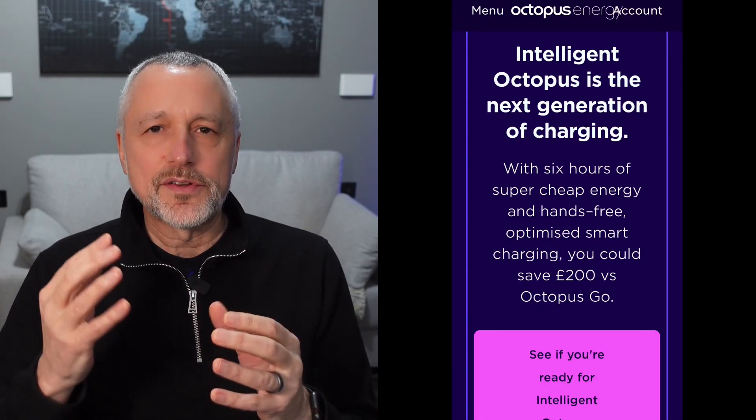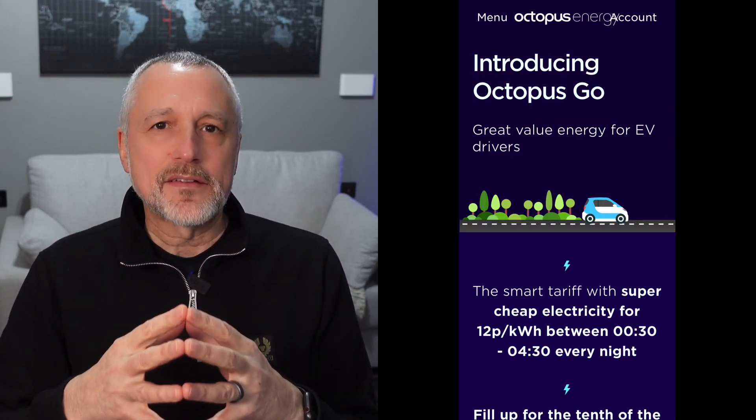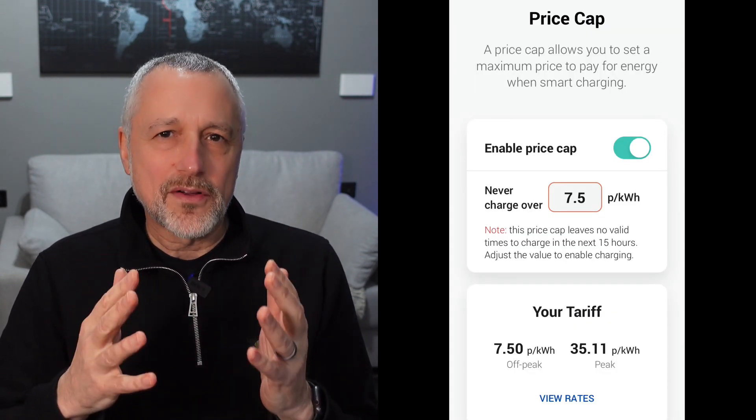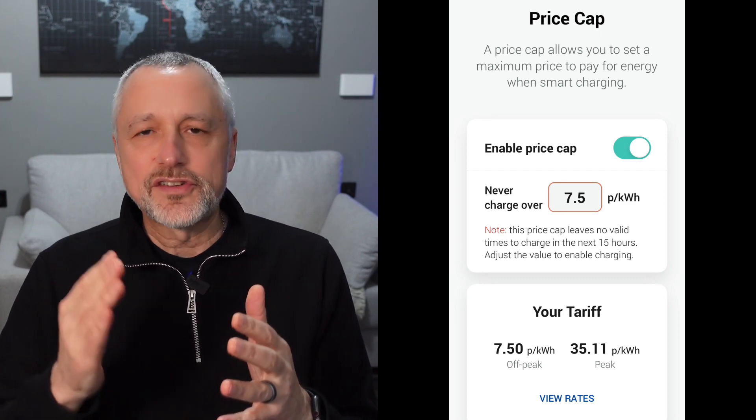Another thing to look at is linking into your energy tariff. Some chargers claim to do this, but you need to check the detail of how it actually works. After a lot of research, I concluded that the Ohme charger was the best option for me because it's really the only charger that properly links into your energy tariff. That was important to me because I wanted to take advantage of time-of-use tariffs — basically cheaper rates overnight — so it automatically picks the cheapest rate to charge. For me, it's about convenience: I just set the charger and it handles everything automatically.